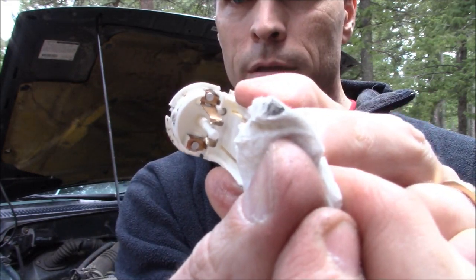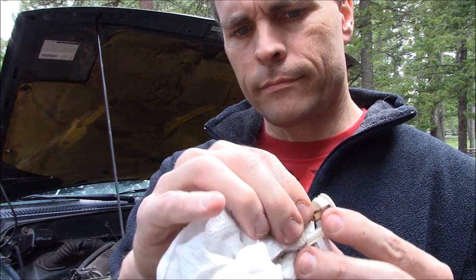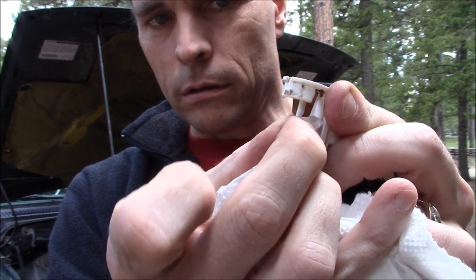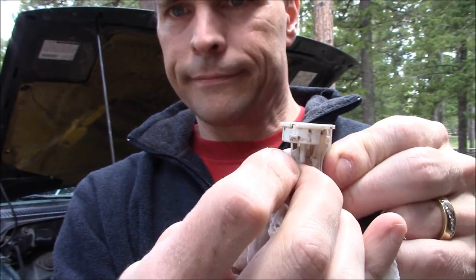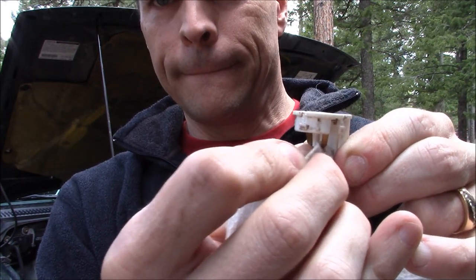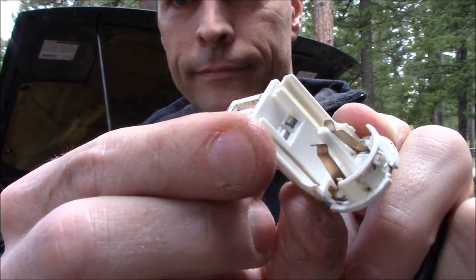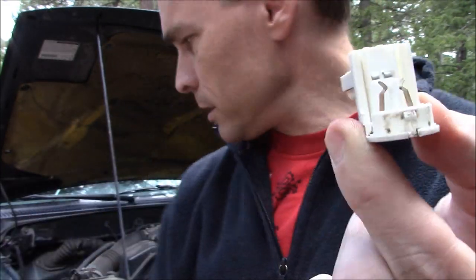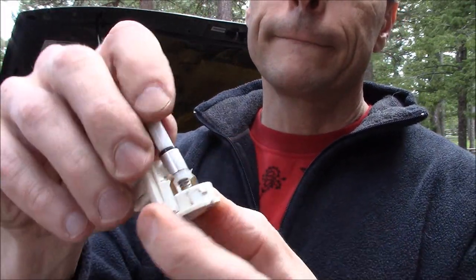I'll wipe off these little tabs too. Definitely getting some gunk off. Nice and clean now. Got those cleaned off, bent them inward a little bit, and cleaned off the barrel.